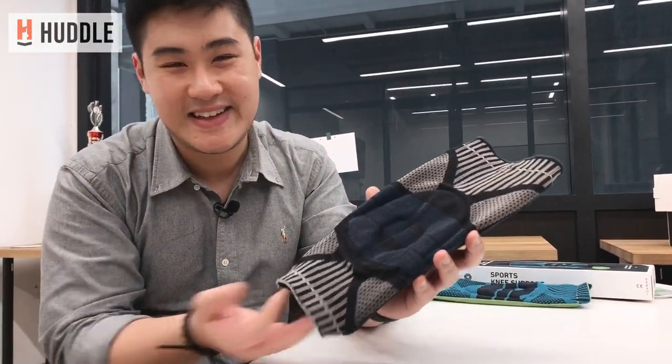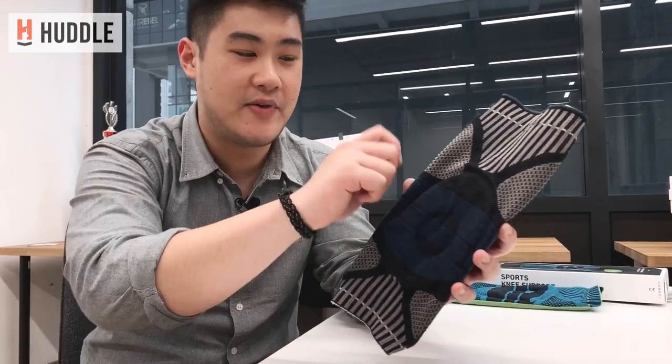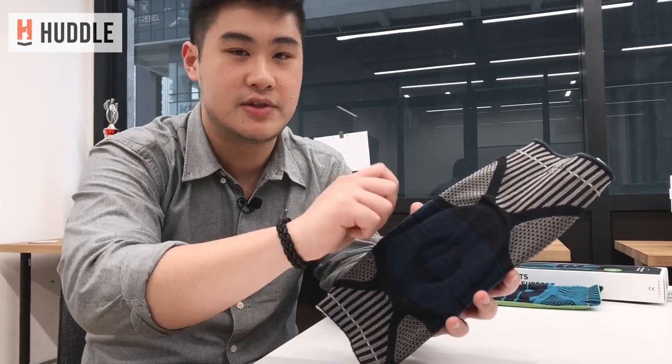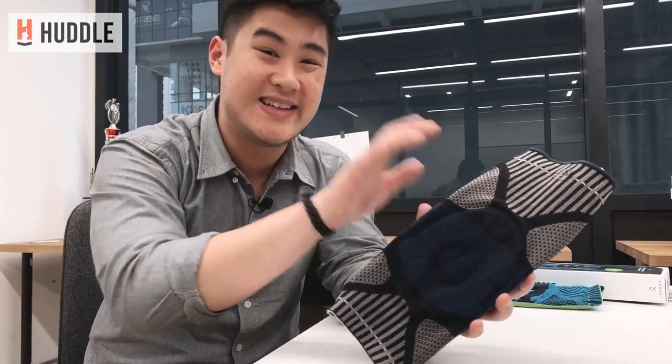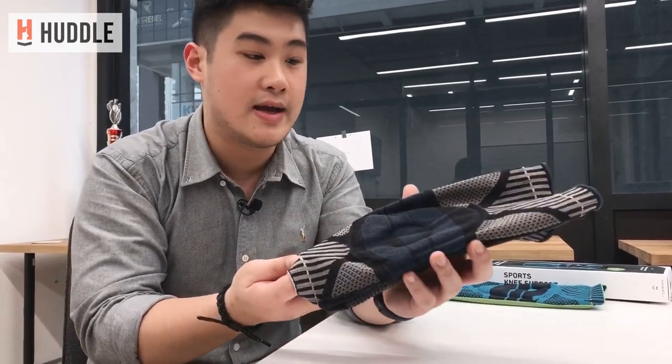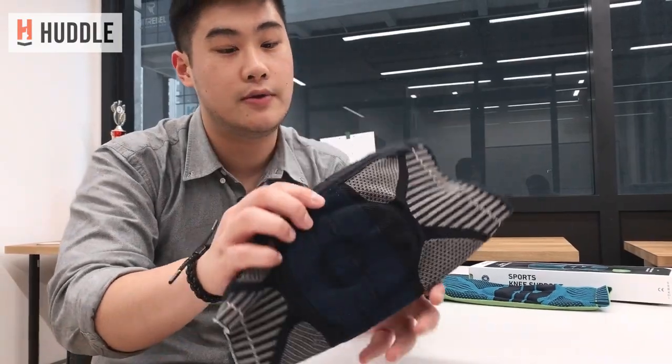Let's get to the review. Before I get into the actual performance and support of this product, let's go through some design aspects. Design-wise, these are really sleek. If you've seen traditional knee supports, most of them have a velcro strap which can cause durability issues — velcro gets looser over time. These are more of a sock-like compression fit, which I think is really cool.